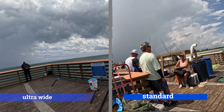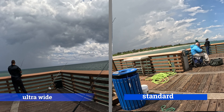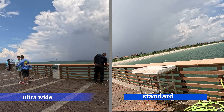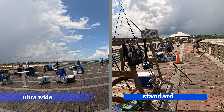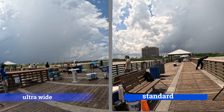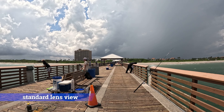Out here the rigs look a little bigger, probably going for a bigger fish — mackerel, maybe some tuna that come through here, or king mackerels. Alright, let's head back with the standard lens.